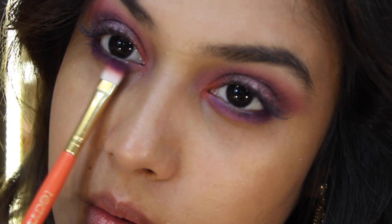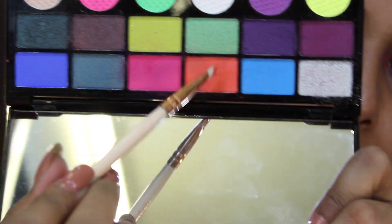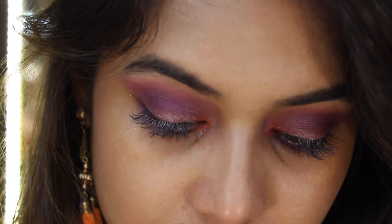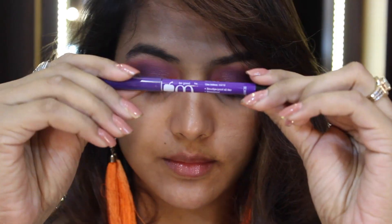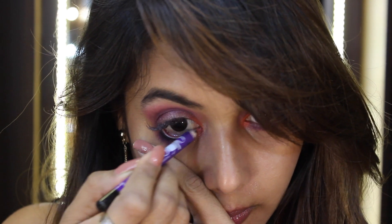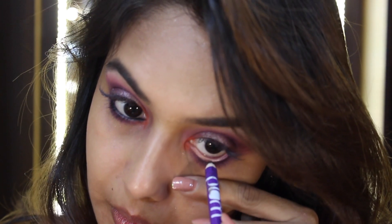To smudge my lower lash line even more I'm grabbing the 'Ammunition' color and applying it onto the 'Me 3' color to make it nice and intense. Once again I'm grabbing the 'Tom Tom' color and putting it onto my tear ducts because all the blending removed it. For my kajal today I'm using a plum kajal, which is really soft and nice, and I'm just going to put it onto my waterline.